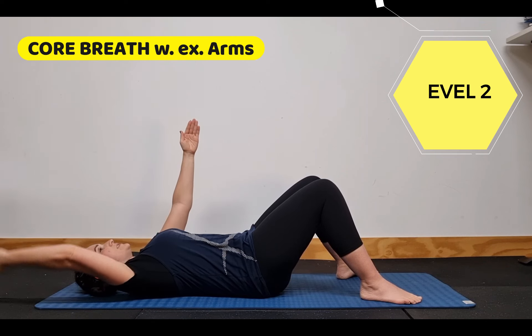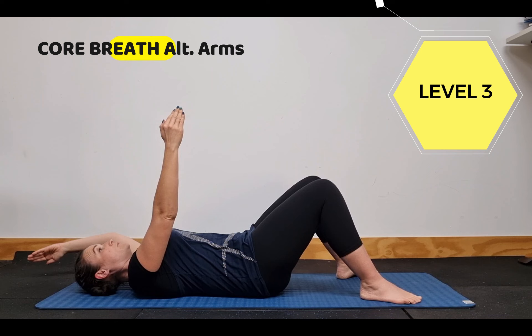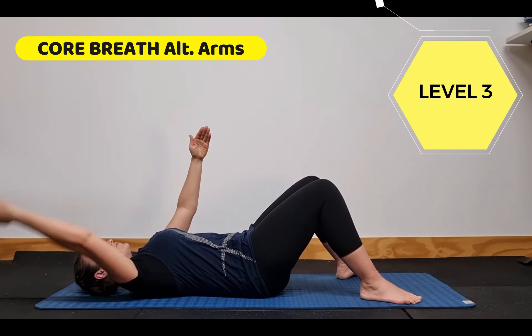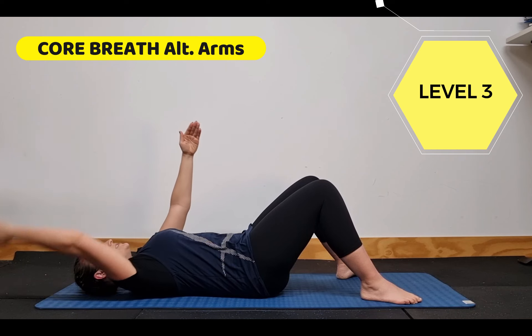The next level we're going to go single arm, coming down, slightly turning our palm towards the ground and coming back. If the range of motion is too much then just simply go smaller, but the key is the same position remains. We've got core engagement here, rib cage is down.